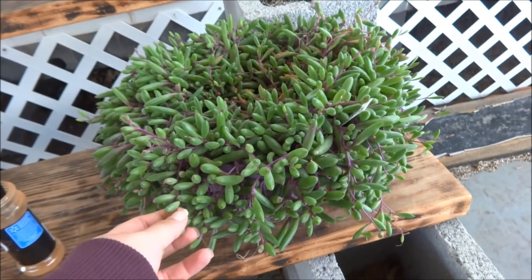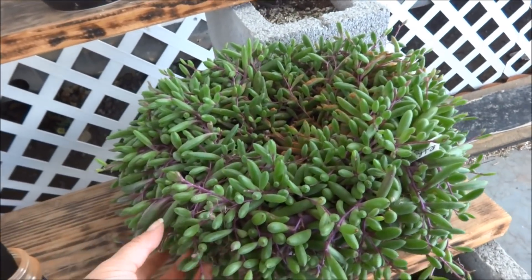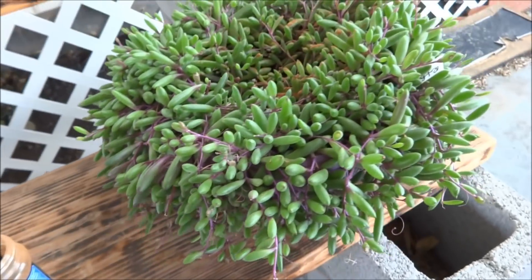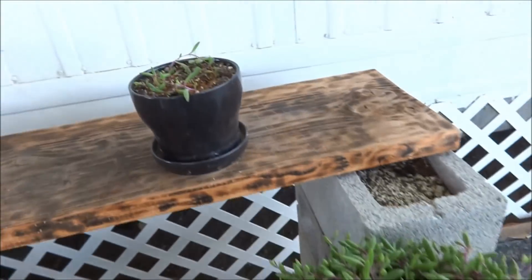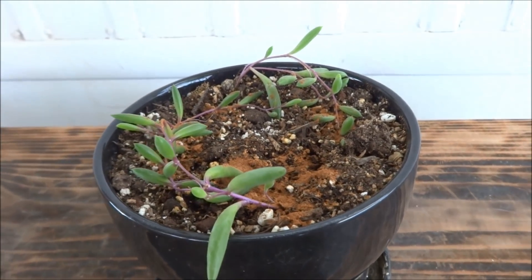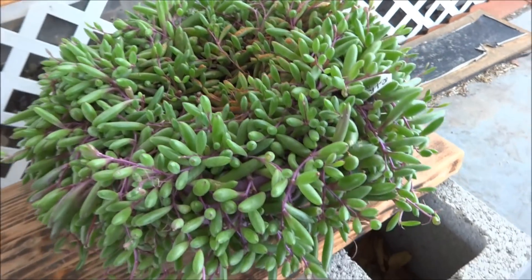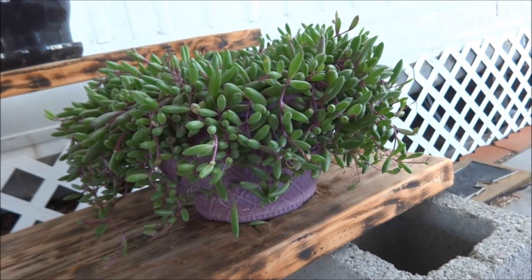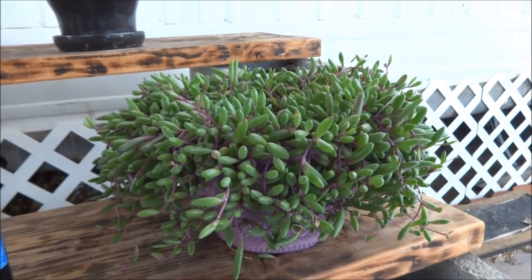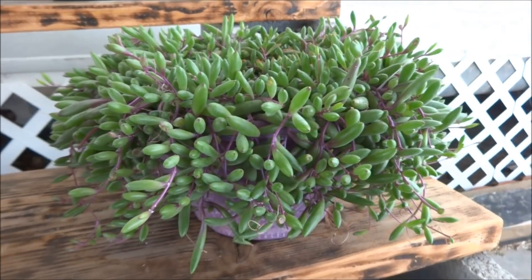I am actually water propagating the strands that I cut off. That's for a video coming up because I'm still waiting for the roots to grow out. I tested it out here — I rooted these strands in water and then planted them, so they were kind of my experiment. They're doing good. And this Ruby Necklace is so happy. I can't wait for it to grow out again and just be such a pretty little plant. I've actually moved it out to the sun, so hopefully it gets nice and purple.